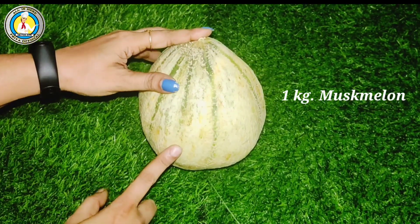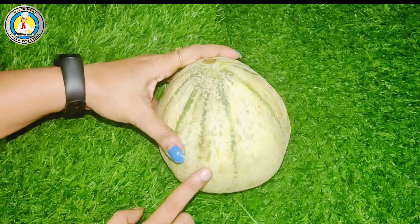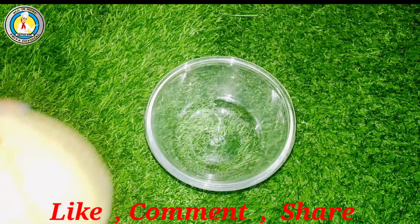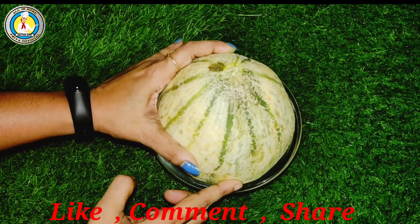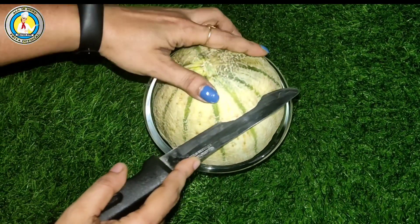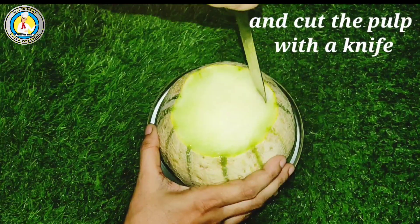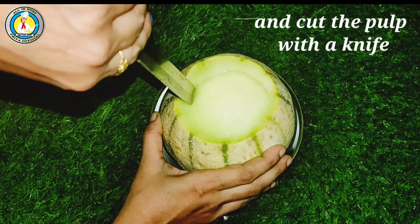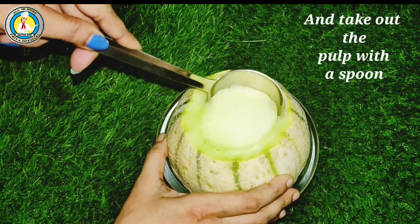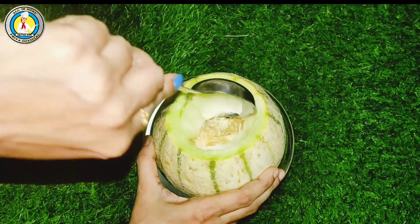For 1kg of musk melon, when you make it fresh, wash it well with a clean face. We will put it in a bowl. It will not be cut easily, so from the top center we will cut it with a knife and put it to the side. We will cut it with a spoon and remove the musk melon from the bottom and switch it with the pulp.